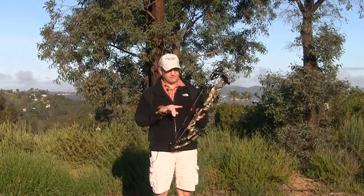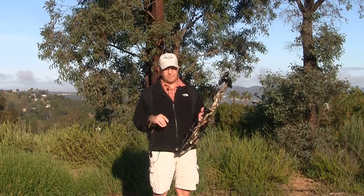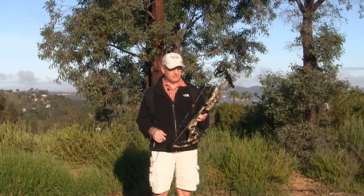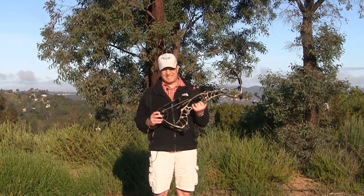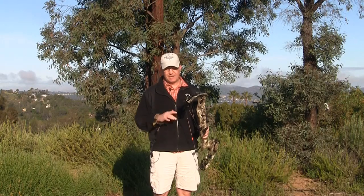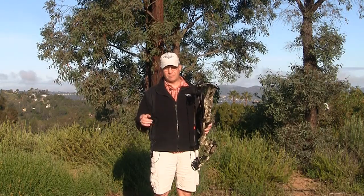All their bows you can get in a camo pattern. Speaking of which, this bow can go 24 all the way to 30 inches on your draw — not this exact setup, but you can get the cam modules or limbs associated with it. You can also go up to 80 pounds on this bow.